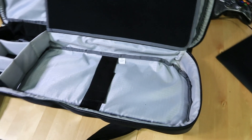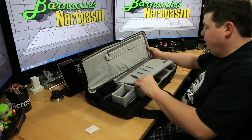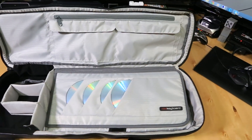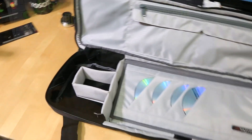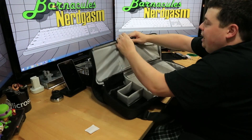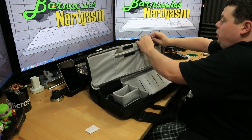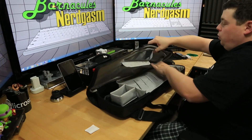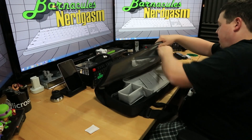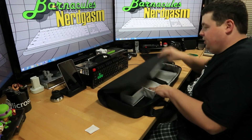Opening it up, there's a strap for your keyboard so you can strap it down, a place for your headphones, a pocket for your mouse, and a fold-over flap with sleeves for your DVDs and software. Up at the top there's an extra utility pouch running about three-quarters the length of the pack. It's got two velcro pockets and one big pocket — so a place for your software, keyboard, mouse, and headset.